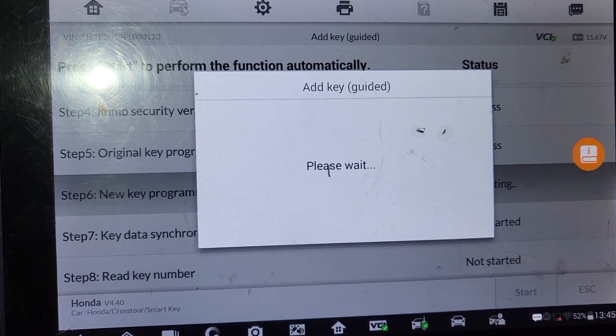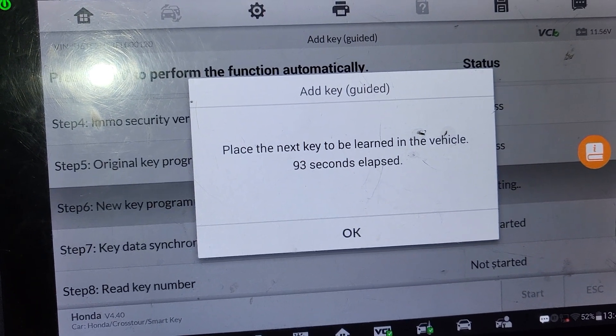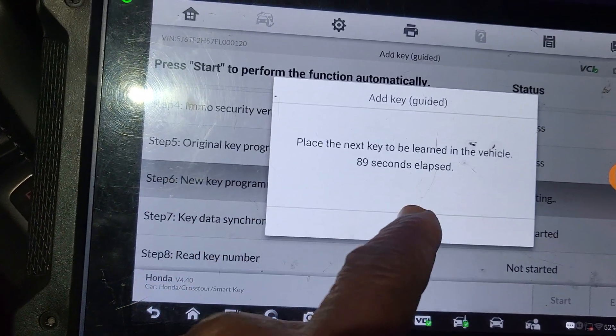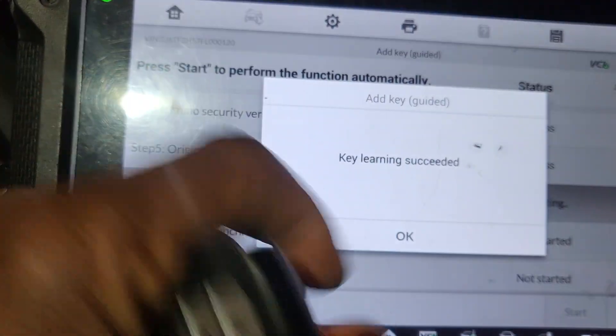Now maybe you're gonna bring me the one I need. Place the next key to be programmed in the vehicle. Give me the new one. The new one? Yeah. Okay, this one is here already. Say okay. Key letter success.